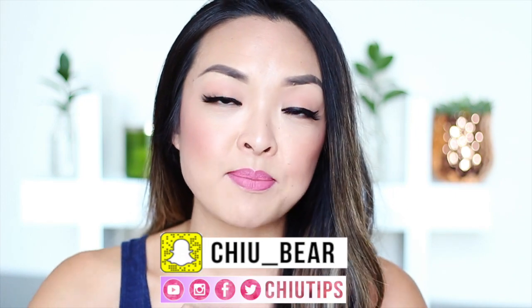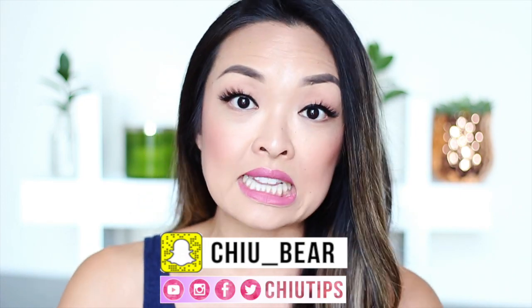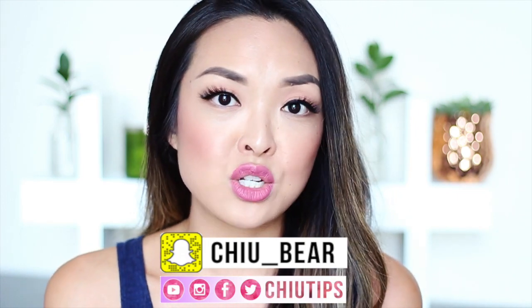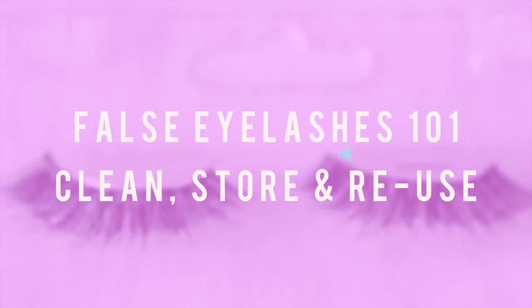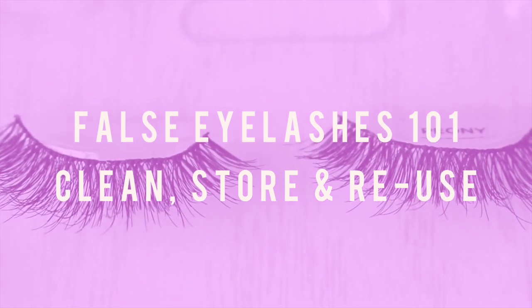I'm going to show you guys my tips and tricks on how to store, clean, and reuse false eyelashes so that we don't throw them out after every single use — because if you're doing that, I'm going to be saving you some money. If you love false eyelashes like I do, you'll want to know how to reuse them over and over again.